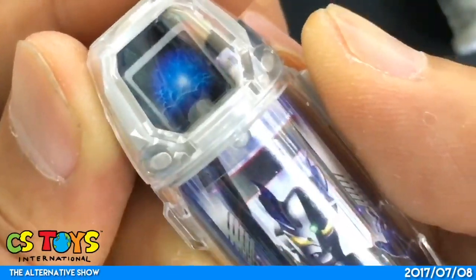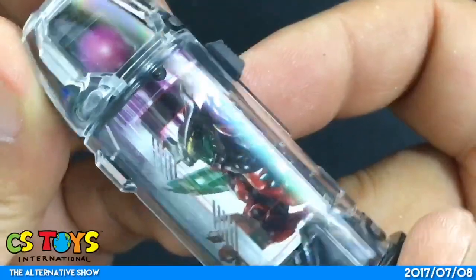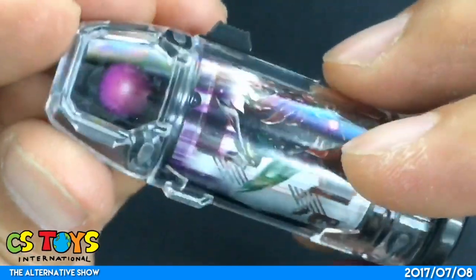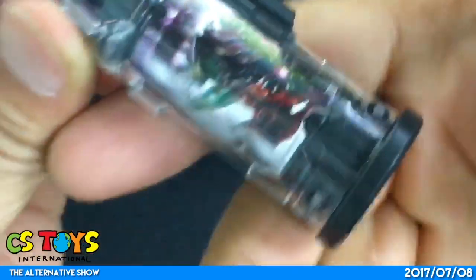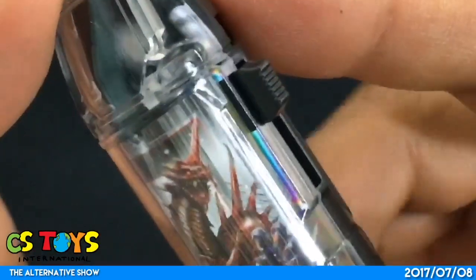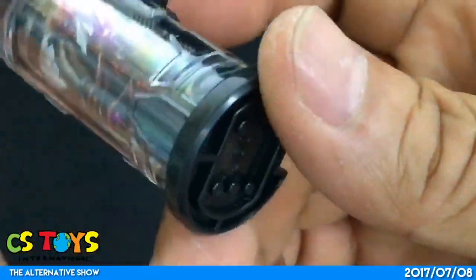You can see the fireball design on the Luna Miracle Zero capsule. Next, the Arc Burial capsule — there we go. Arc Burial in black color. And then the Maga Orochi capsule, which is from Ultraman Orb.